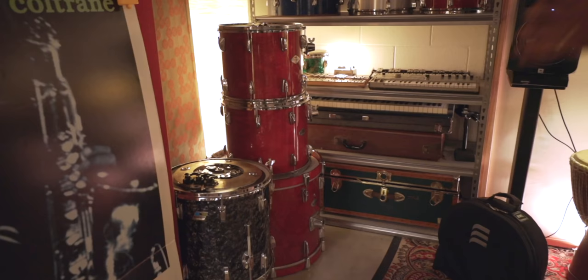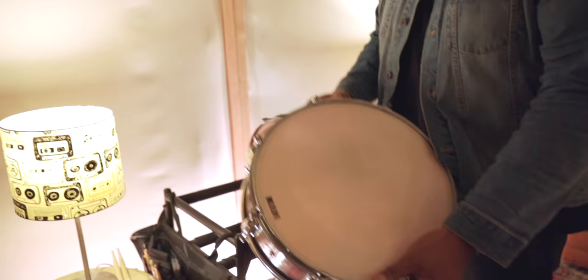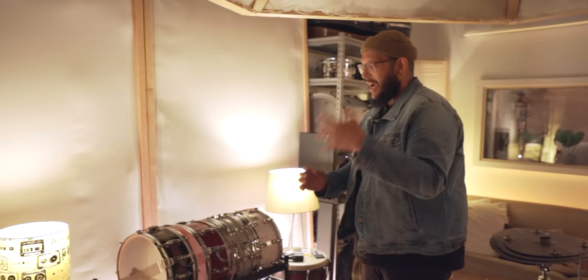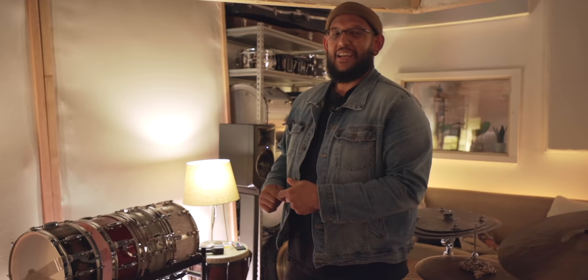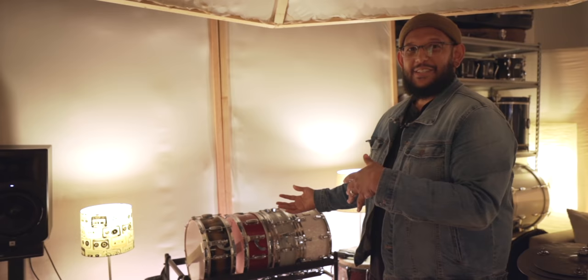I got the Ludwig as a high school graduation present — I've had it for a long time and toured all over the country with it. And this one is cool — it's either a '56 or '57 Slingerland. I walked into a music store, saw the snare, put it on a stand, hit it once and said 'I'll take it.' A friend who worked at the store told me it came from a retired session player who had just sold them a handful of his stuff. He was like, 'That thing lived in a studio and now it's going back to living in a studio,' which I thought was super cool.